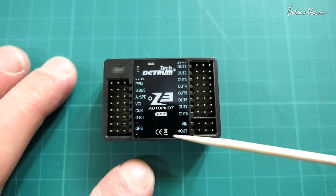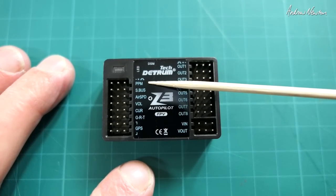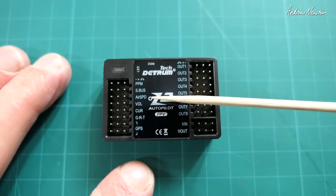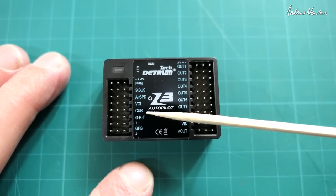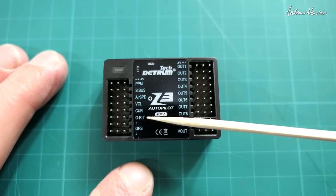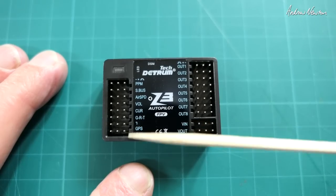Let's have a look at the inputs on the Z3 Autopilot FPV. We have PPM for PPM style receivers, SBUS, and an airspeed sensor port which is currently under development. Voltage and current comes from the power management unit. GRT is data back — with Detrum receivers and transmitters you can get data going back to the transmitter. GPS plugs in there as well.